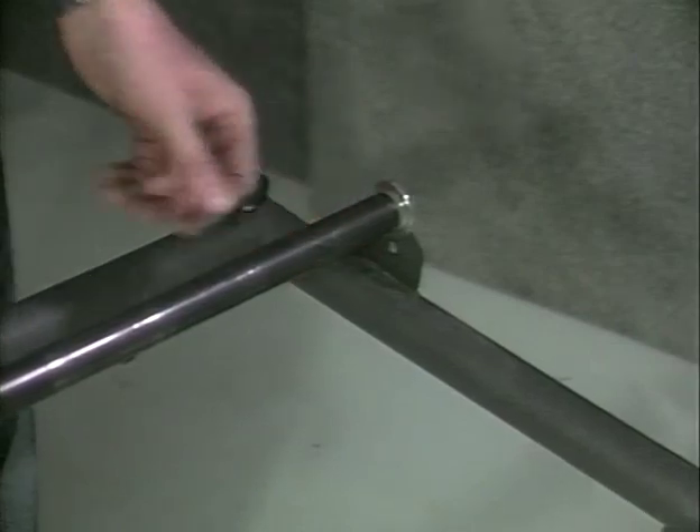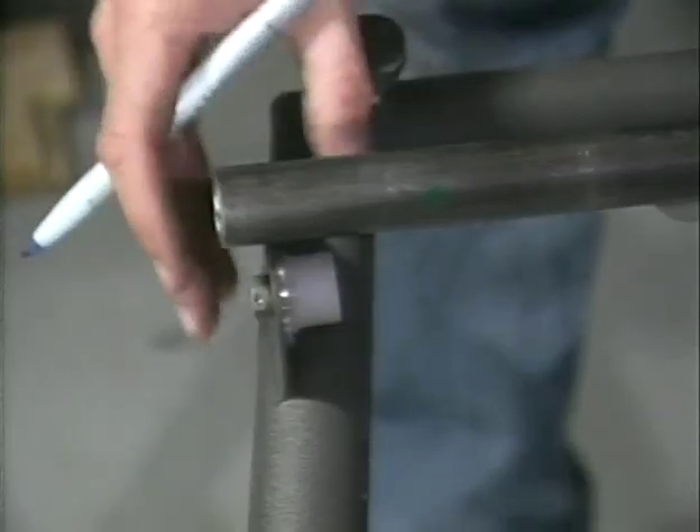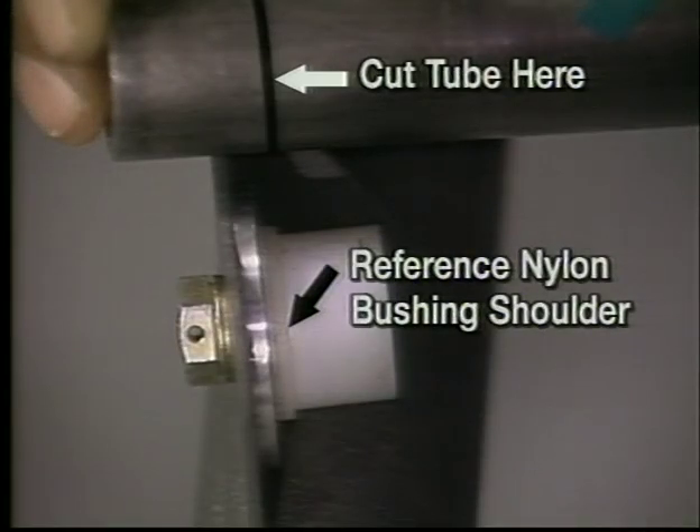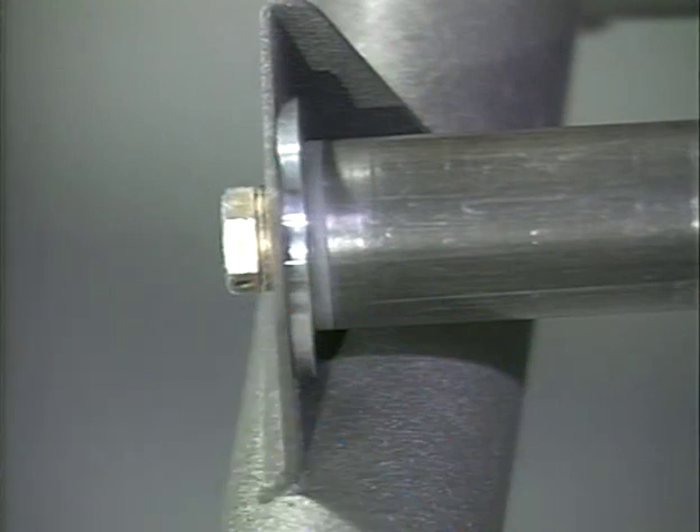Position that end against the airframe bracket and mark the other end just inside the nylon bushing. Cut the tube to the correct length. Install the bushings and place the tube between the airframe brackets. Install the washers and bolts. There should be no end-to-end play, and the pedal cross tube should not be binding after the bolts have been installed.